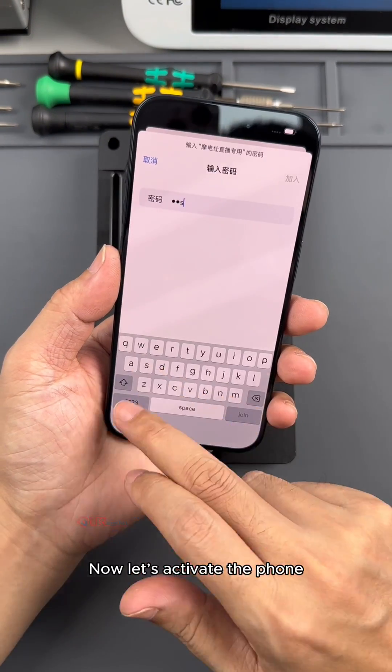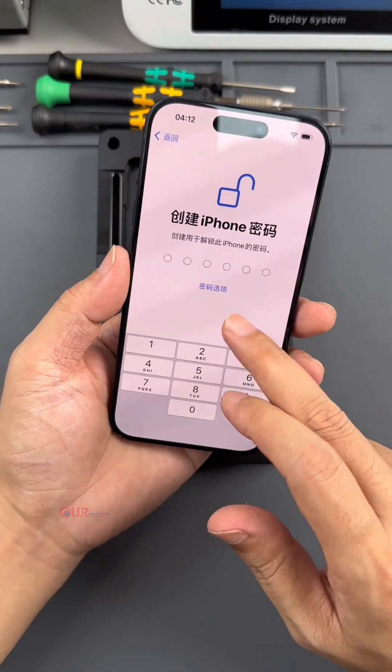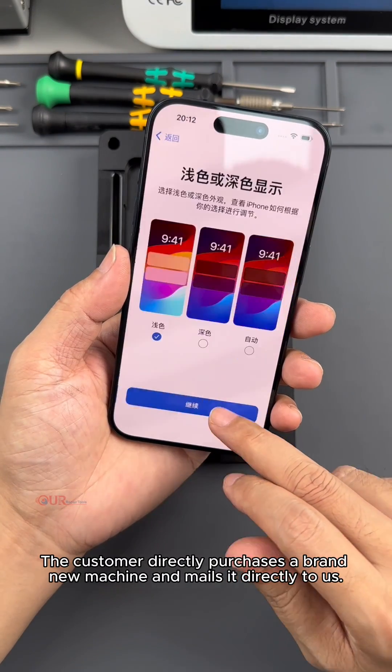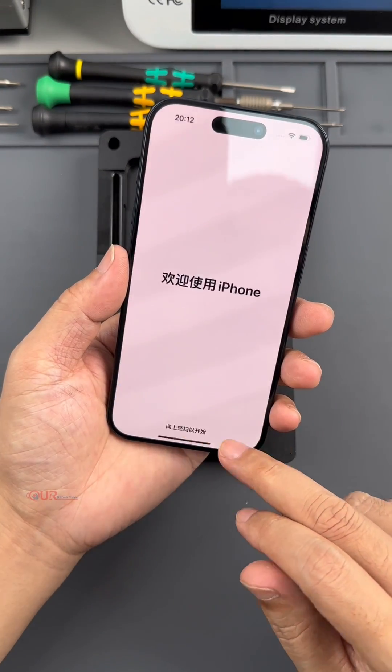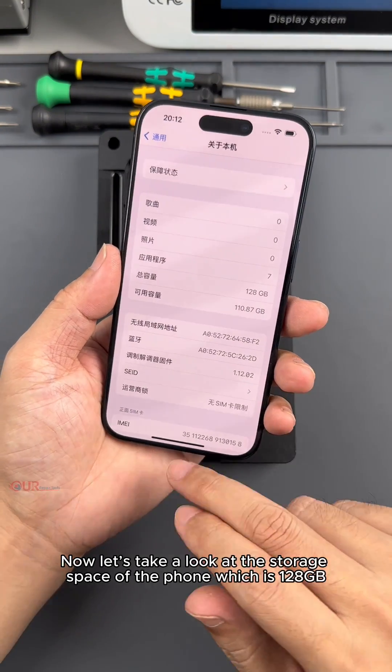Now let's activate the phone and take a look at the storage display on this iPhone. This is the first activation — the customer directly purchased a brand new machine and mailed it directly to us. The storage space of the phone is 128GB.